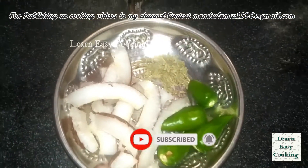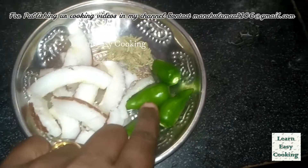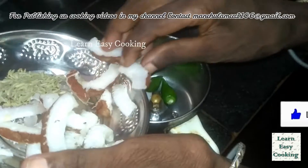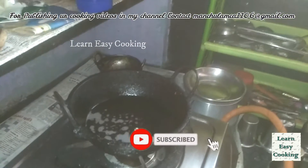If you want to mix it up, you can mix it up. The base is a paste which is a dish.